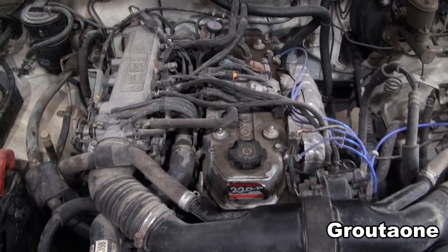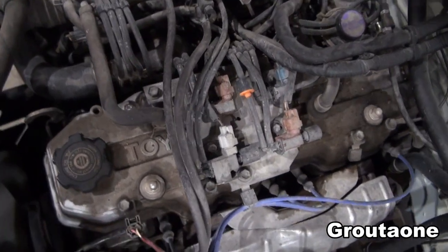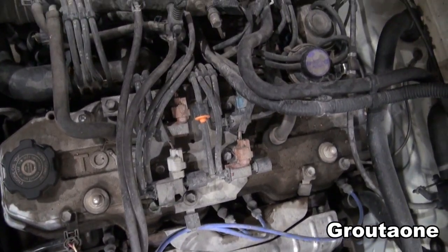This is a Toyota 22RE. I would like to replace the timing chain, the guides, and a few other parts while I'm working in that area.